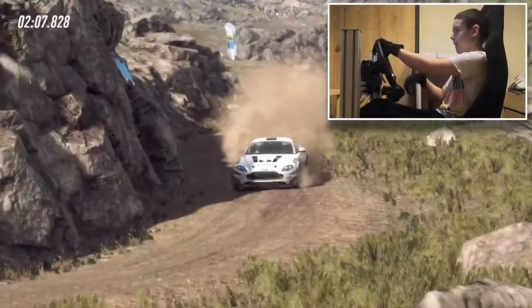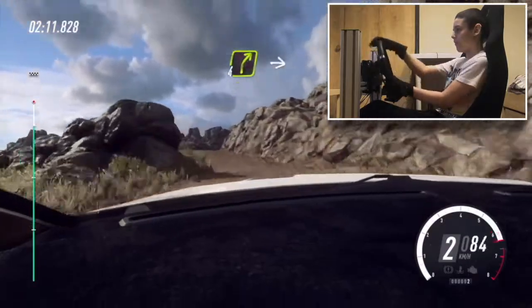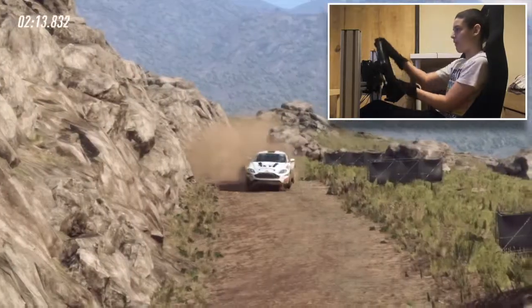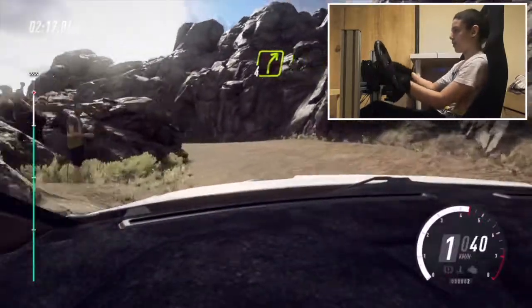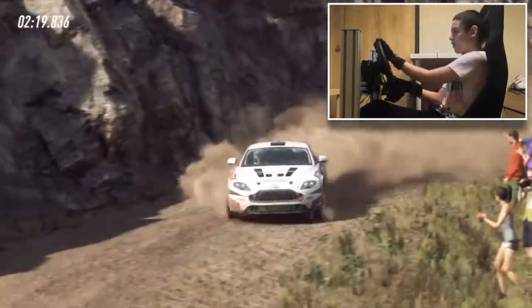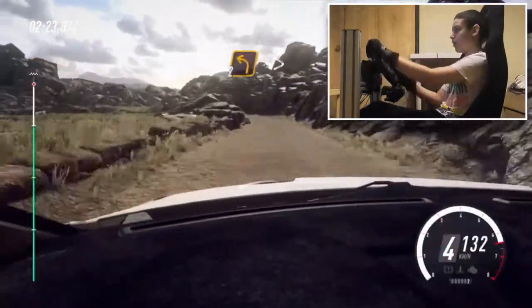Into 5 left. Into 4 right long over a crest. Into hairpin left. Into 4 right long over a crest. Into 2 left long, tightens over crest. Into 2 left long. Over finish.